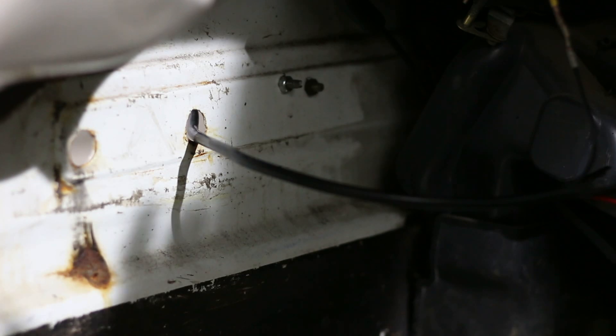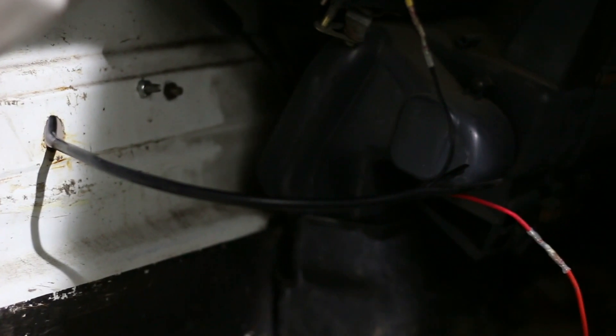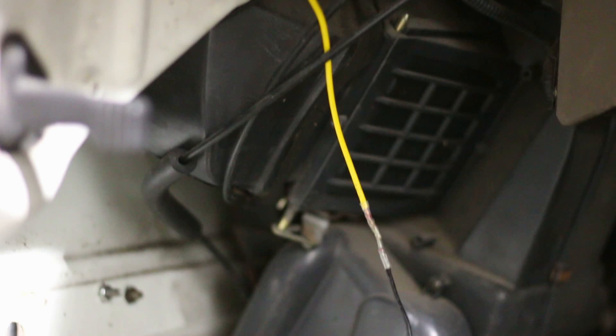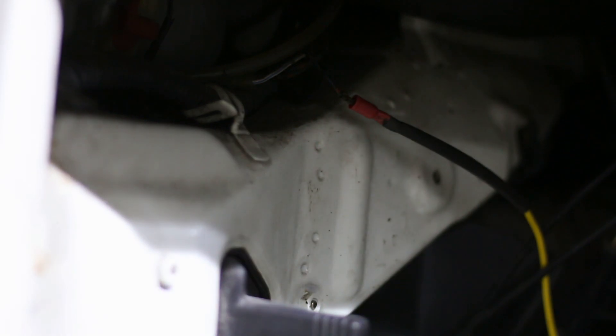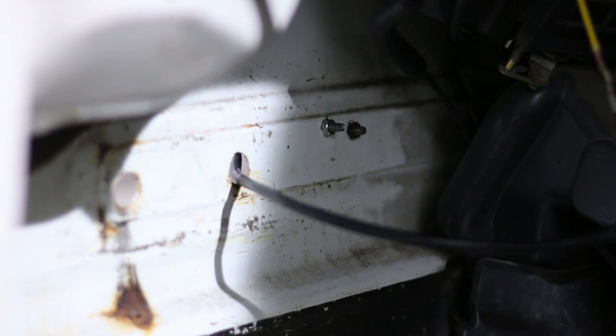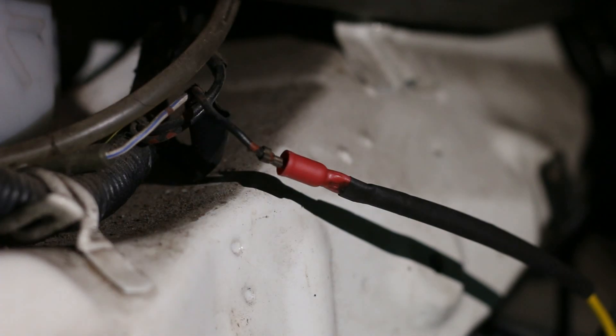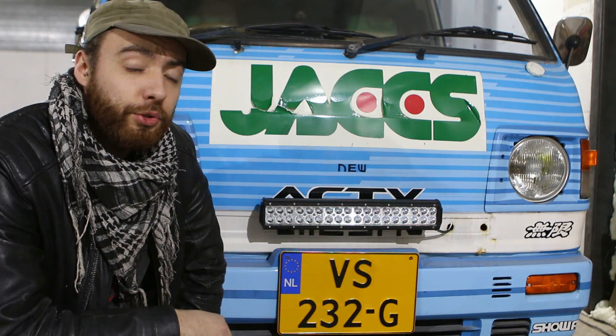Now it is time to start wiring everything up. The first wire I want to connect is the ground point. I prefer to find an original ground point to keep the least amount of ground points in the car. I looked around and there just happened to be an original ground point with a loose bullet connector about one foot away from where everything enters. I've made the wires slightly longer than needed so I can tuck them away later.